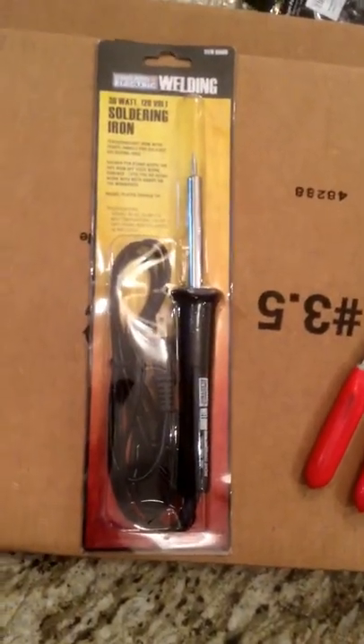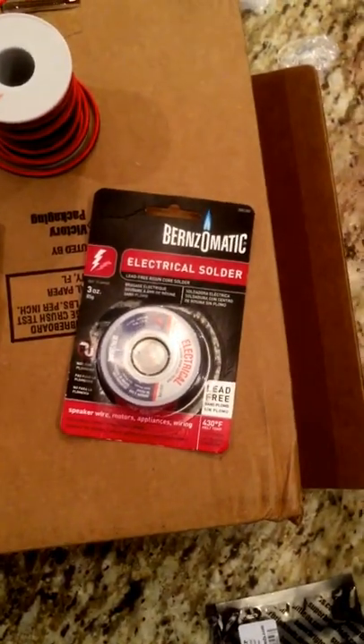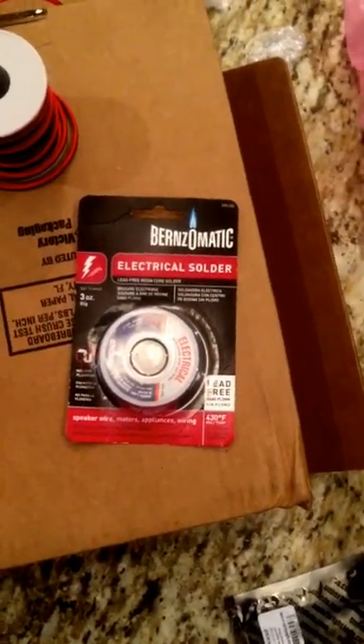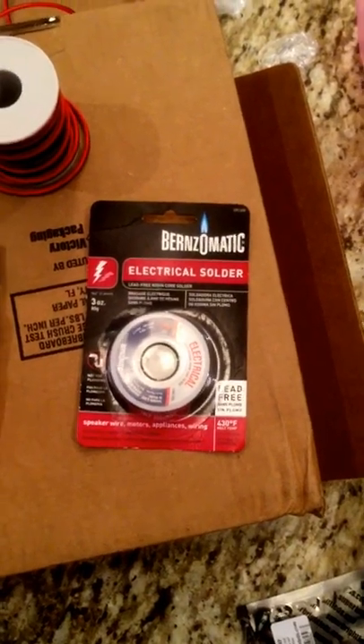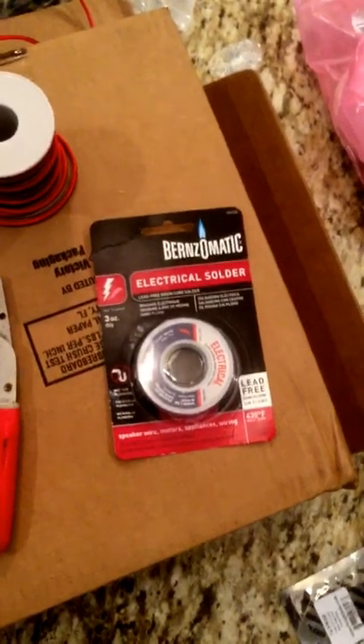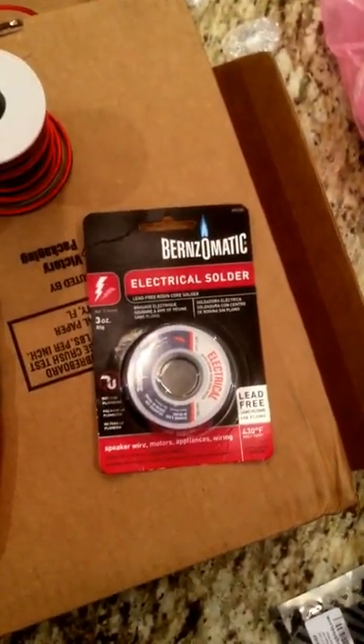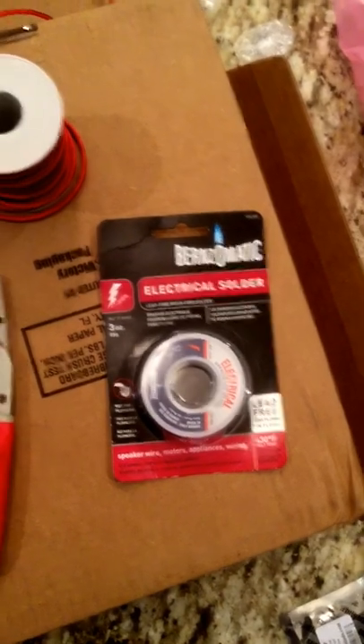I also got some electrical solder. One thing to note — this is lead-free. I know there's debate about with-lead versus without, but I went lead-free. Use your own opinion; I don't know enough to tell you one versus the other, but this is what was available so it's what I grabbed.